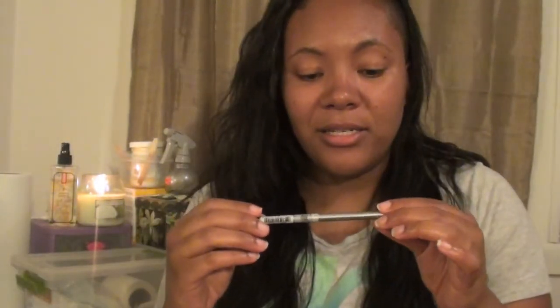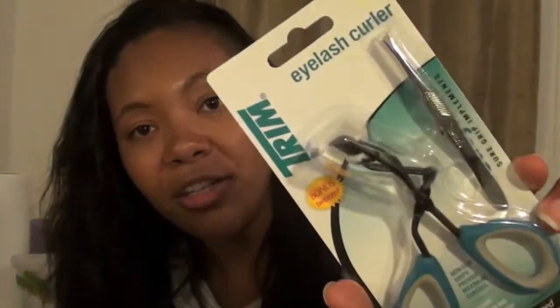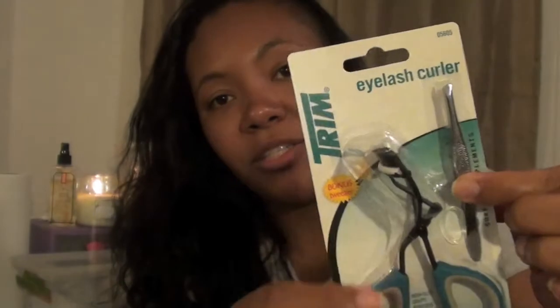Then of course a black eyeliner — this is from NYC. It's just a basic automatic eyeliner with the twisty mechanism. You'll also get an eyelash curler that comes with tweezers, so you can curl your lashes and shape up your eyebrows.